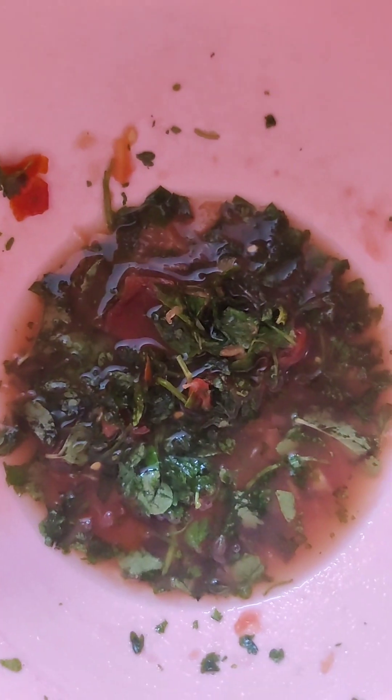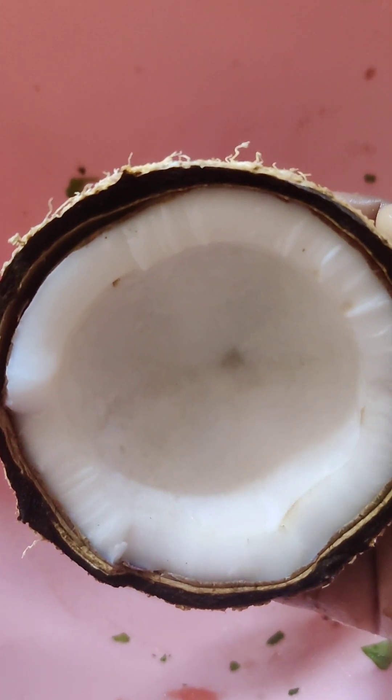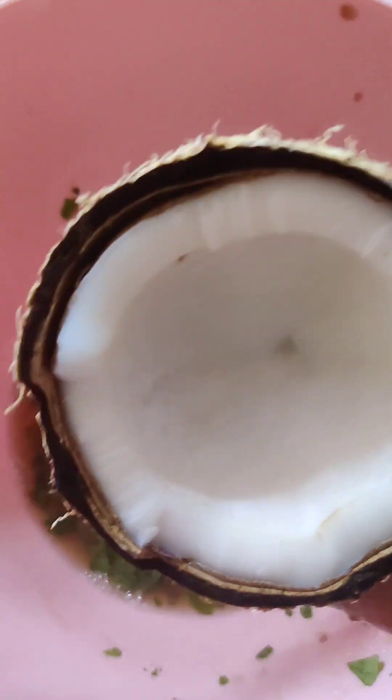Add the flavor. Now add the coconut milk. Add a little bit of water.